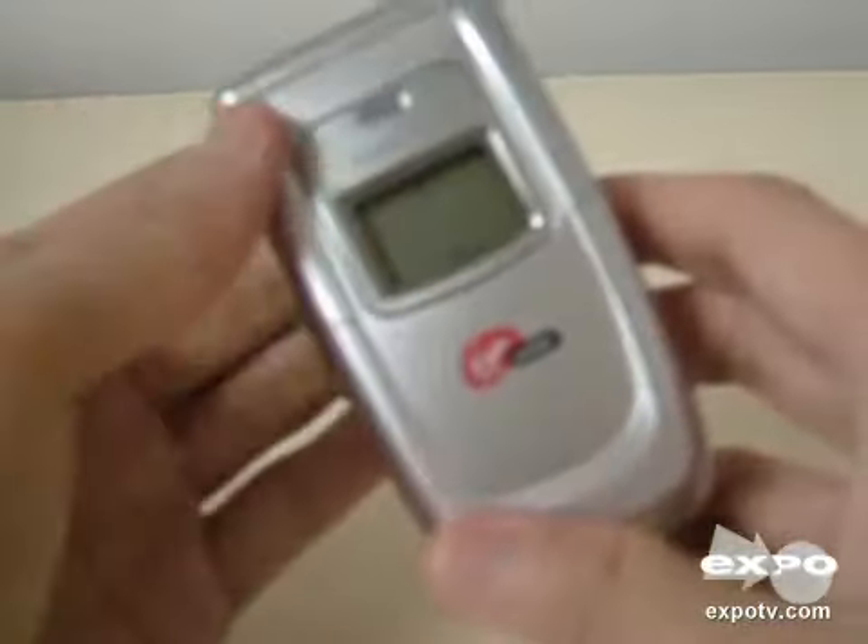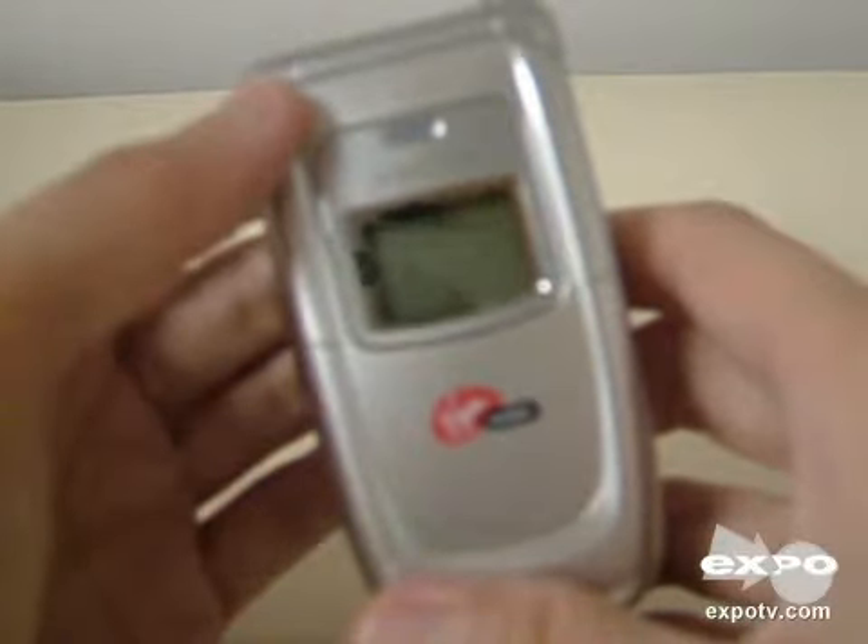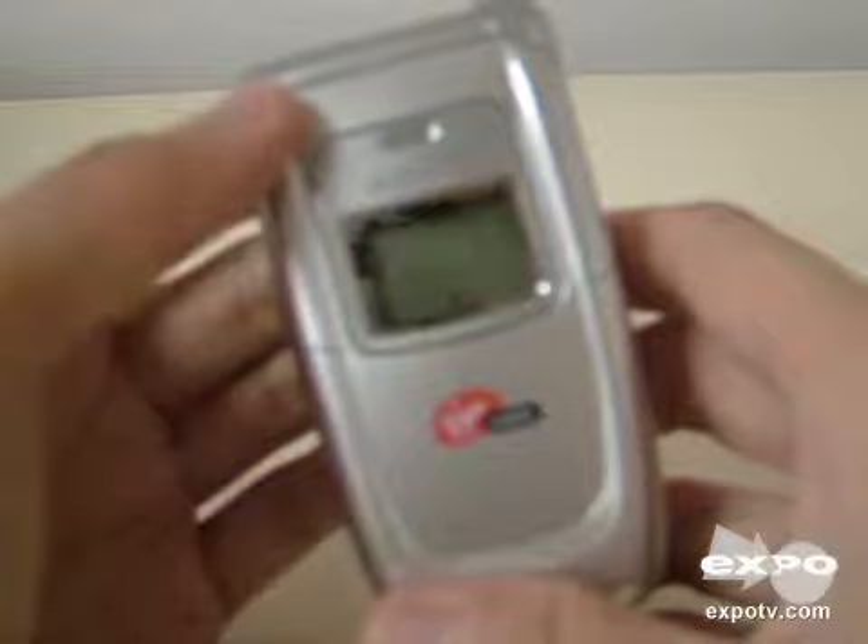The battery life on this phone is pretty good. It has a standby time of about 190 hours and a talk time of about 200 minutes.